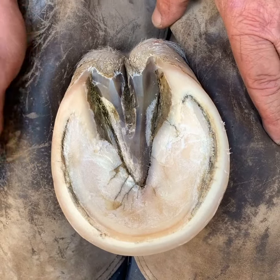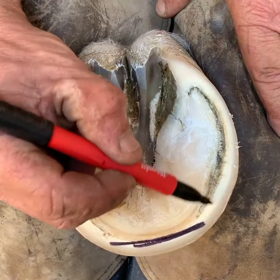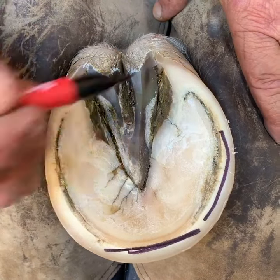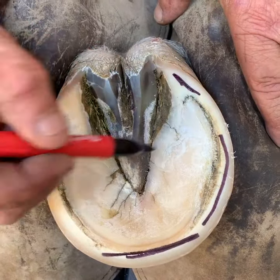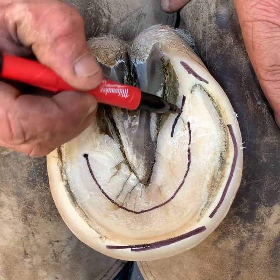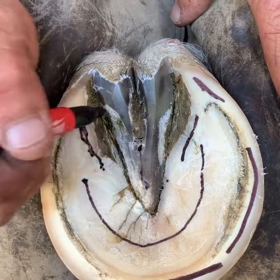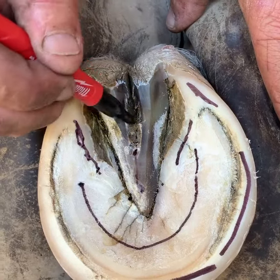A quick assessment of the basic anatomy of the hoof. When referring to the toe area, it's here; the quarter area is here on either side; the heel area is here. This entire area would be the sole. The bars would be here. We have the frog, the commissures of the frog on either side, and the central sulcus.